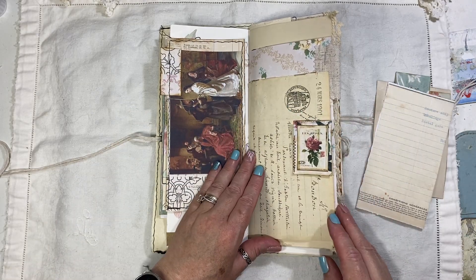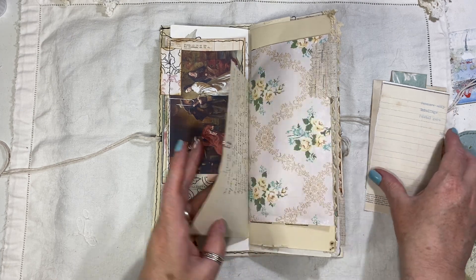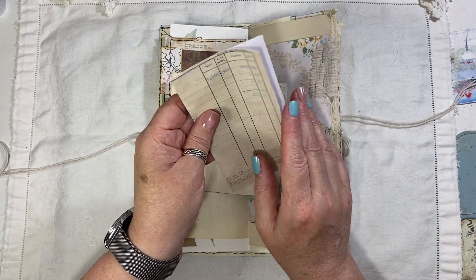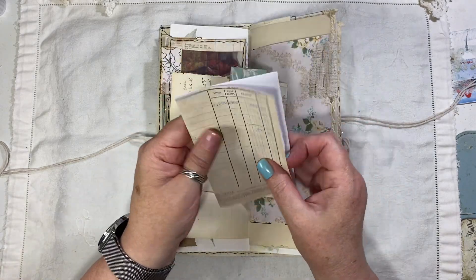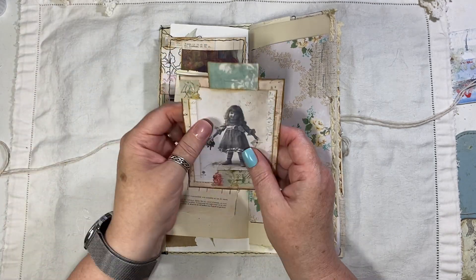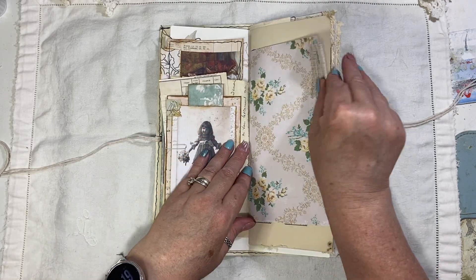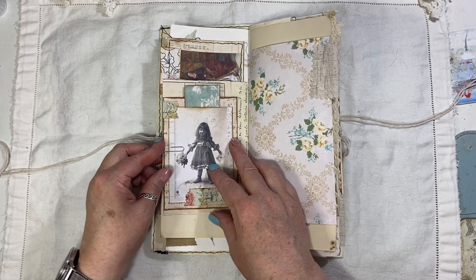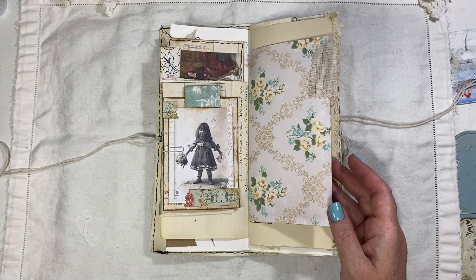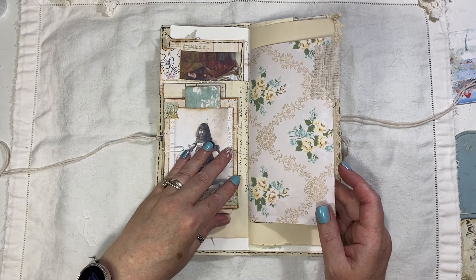This is some original French ephemera — it says Mars but I'm sure that means March, and it is 1901. I don't know who that bit is from, probably left over from Taylor Made Journals. You can find links below to the digital designers I'm talking about. This is Ruby and Pearl — although Ruby and Pearl is not linked below, I should do that now because I'm using a lot of her stuff.